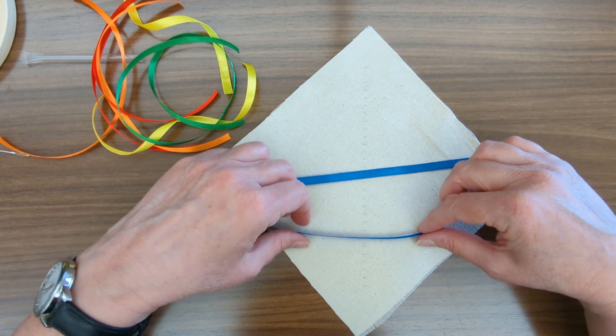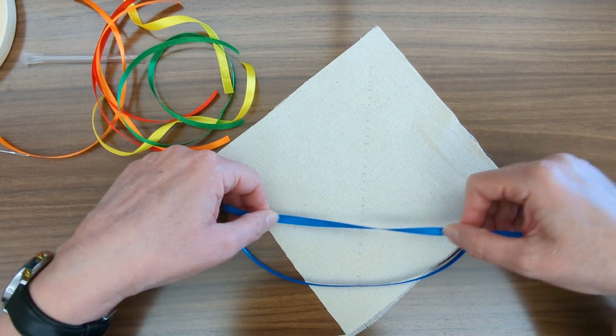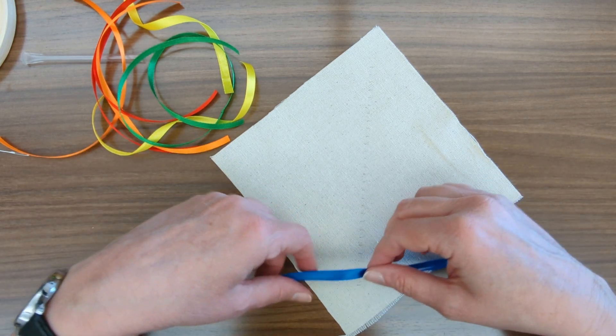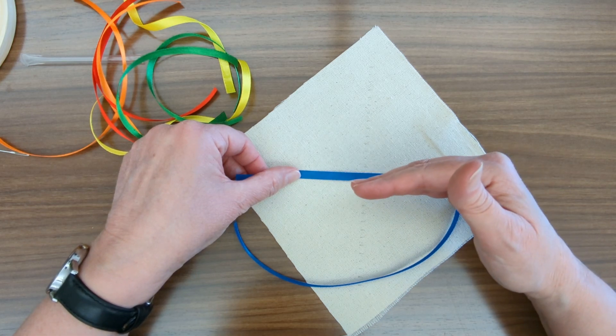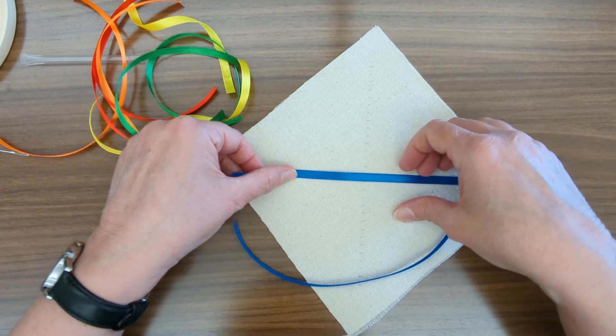Now I'm going to lay my ribbons out. These are quarter inch ribbons and I'm going to make them go a quarter inch apart, starting in the middle with my blue and going down in basically reverse rainbow order.